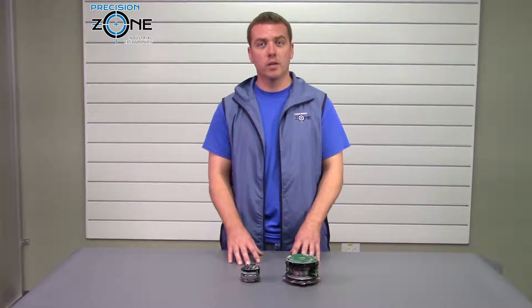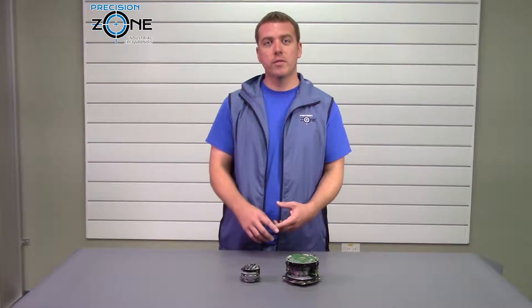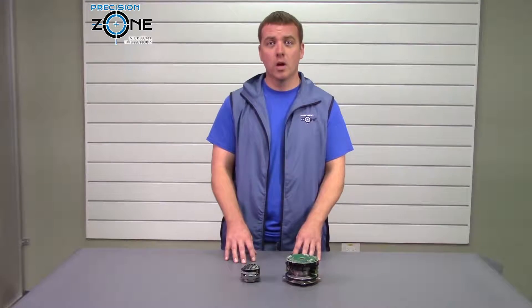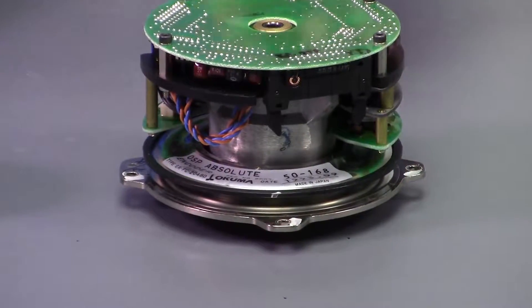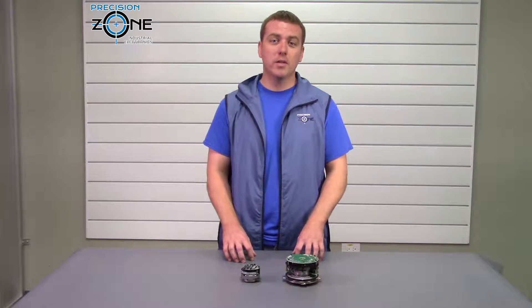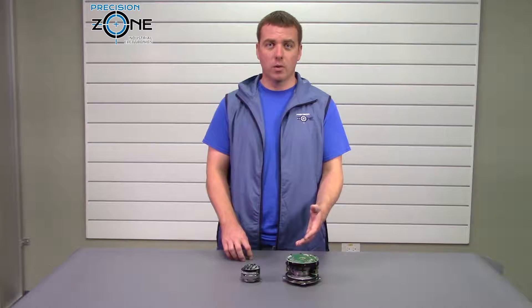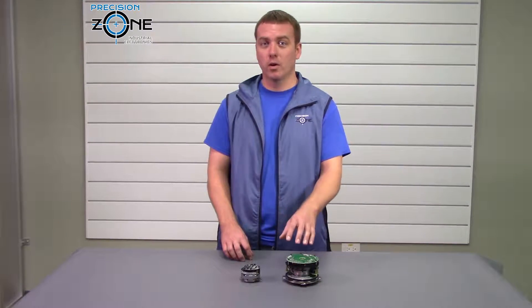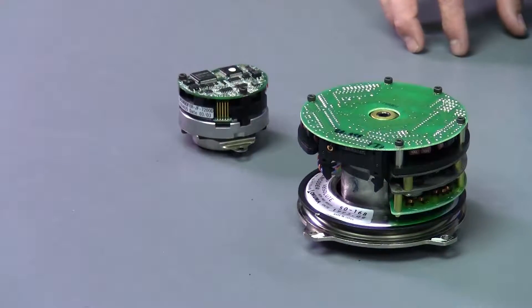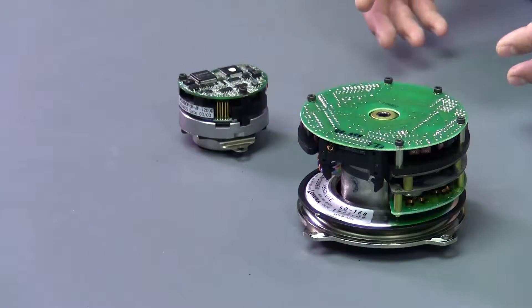The reason why we can do this and others can't is because here at Precision Zone we have three full machines and three full Akuma simulators that we can check any ERFC or ERJ series encoder. If we find out that yours is bad we can fix or repair it, and if your encoder is beyond repair we have many in stock that we can just exchange out and get your machine up and running quickly.